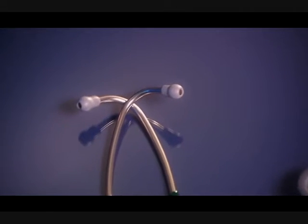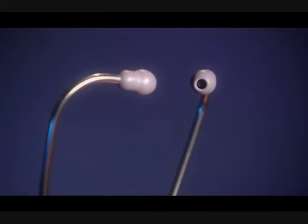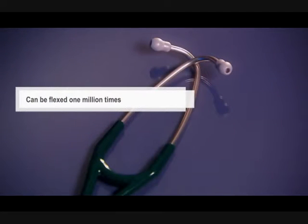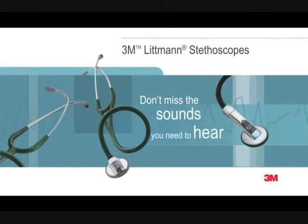Our soft seal ear tips with our patented snap-tight feature provide an excellent acoustic seal and comfortable fit. The anatomically designed headset, angled to fit the ear canal for maximum sound transmission, can be reliably flexed one million times. Littmann stethoscopes — don't miss the sounds you need to hear.